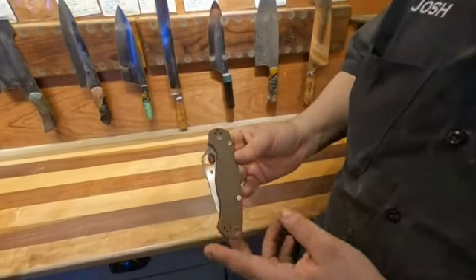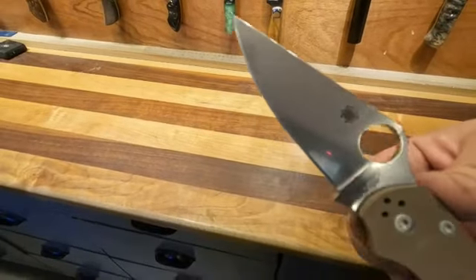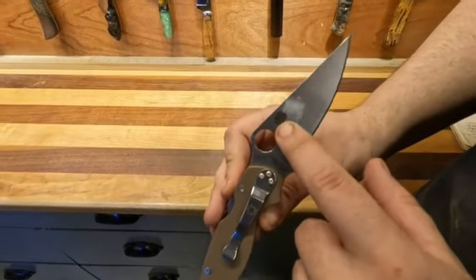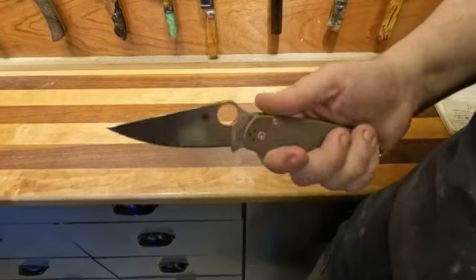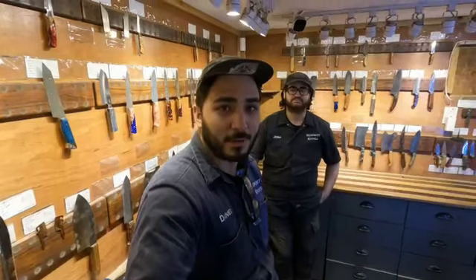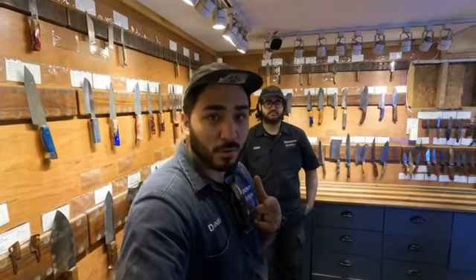Today we have a really cool knife: the Spyderco Sprint Run Paramilitary 2 with CPM 15V steel. The blade is heat treated by Sean Houston with his proprietary heat treating method — you can see his laser etched logo right there on the back of the blade. Made in the USA. It's a really ergonomic knife and just feels great in the hand. They are in stock and we only have three of them, so get them soon. That Sprint Run usually gets out of here pretty quick. See you tomorrow in the wrap of the week.